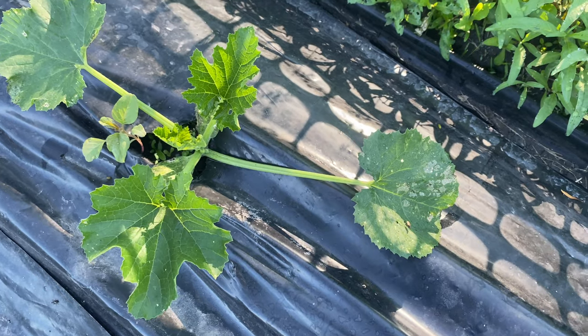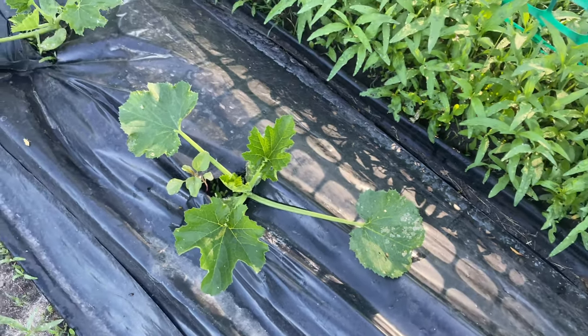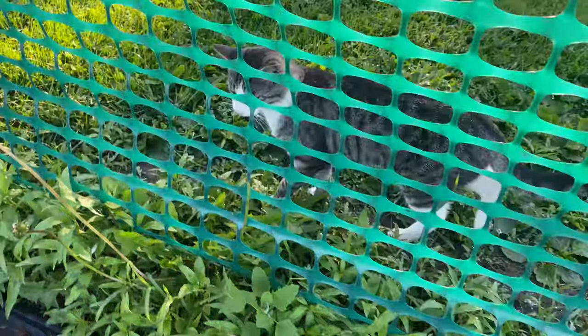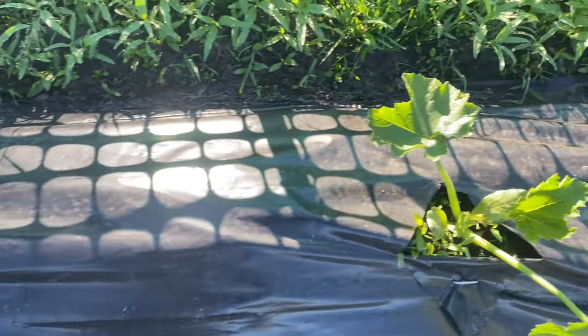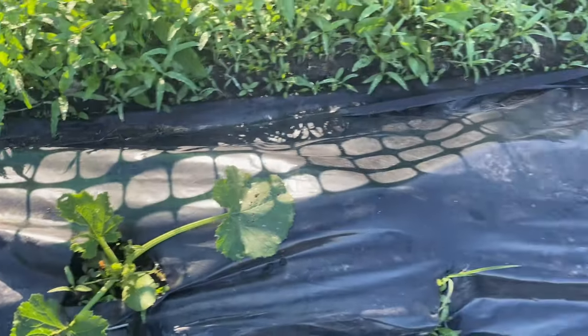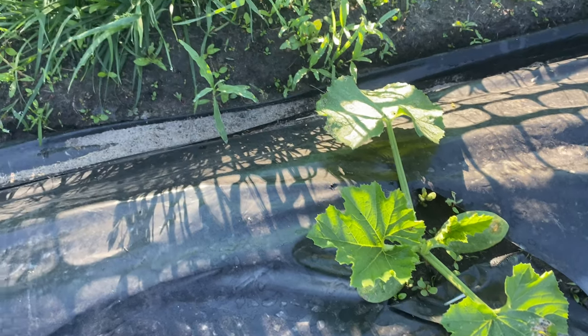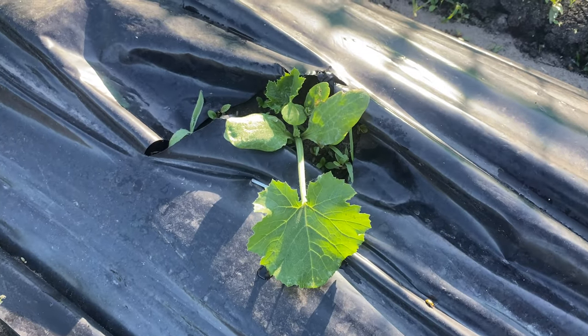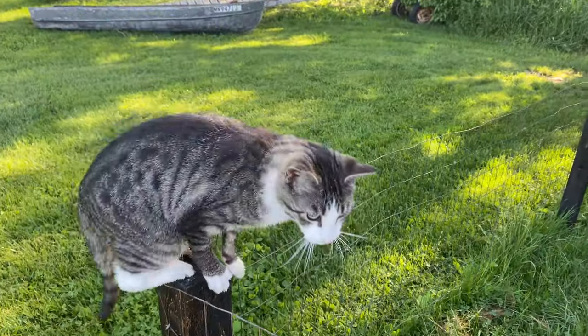I came out and applied the Oriental Herbal Nutrients last night, and I'm checking it out this morning. I'm still seeing the little bugs on the leaves, but I don't think I'm seeing any more damage. I don't know if they're still around but they're not really eating any more of the plants, so I'm going to keep an eye on it today and see what ends up happening and go from there. Things are looking good.